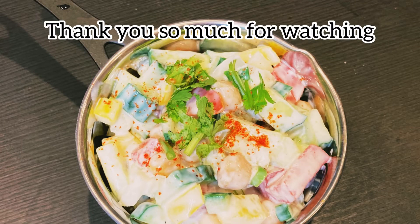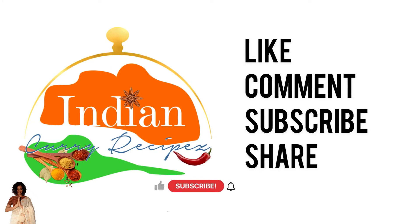Like, comment, subscribe and share. Thank you.